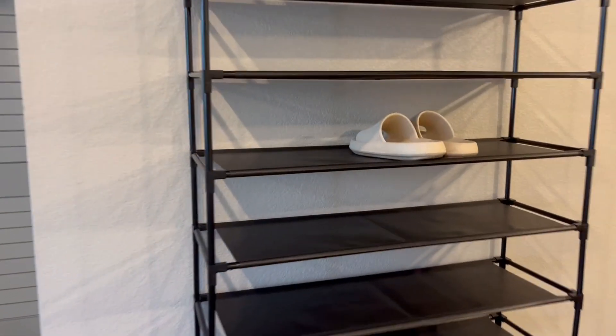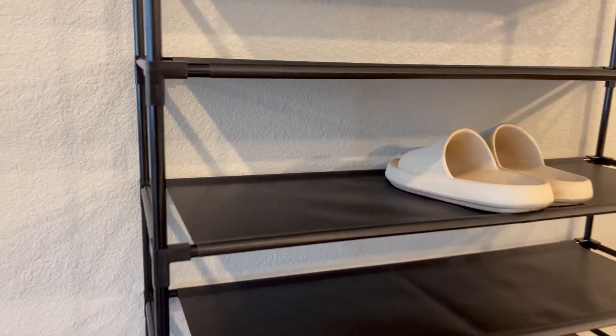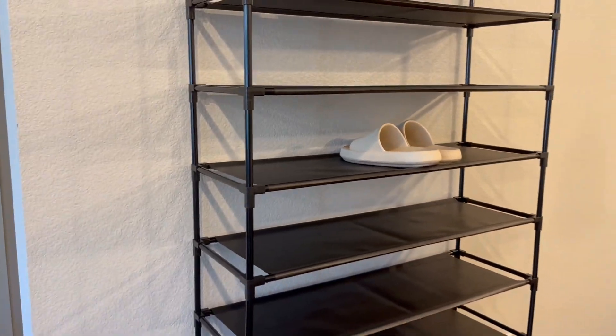The shelf, once assembled, is about 68 inches tall, almost 10 inches deep, and about 34 inches wide.